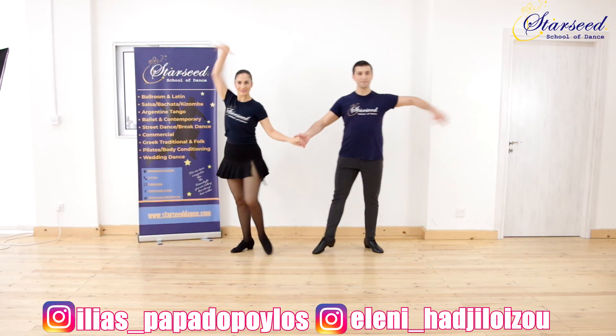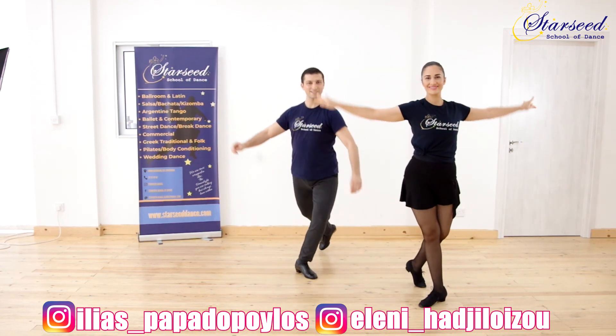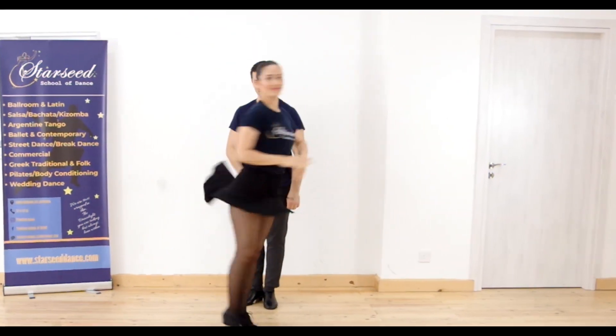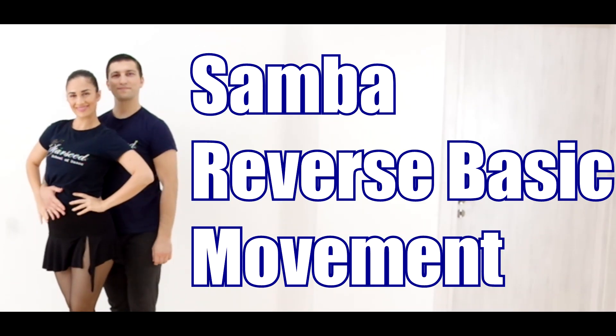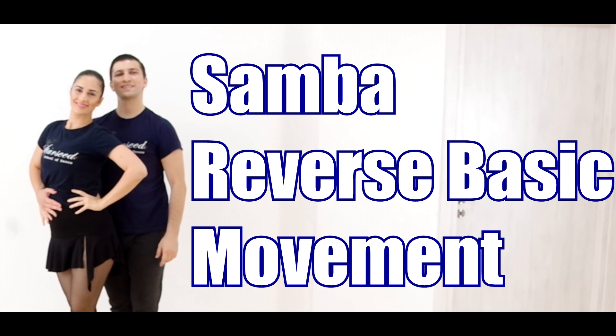Welcome to Starz's School of Dance. Today we're going to share with you how to dance the reverse basic movement in Samba and some tips for technique improvement. Enjoy!